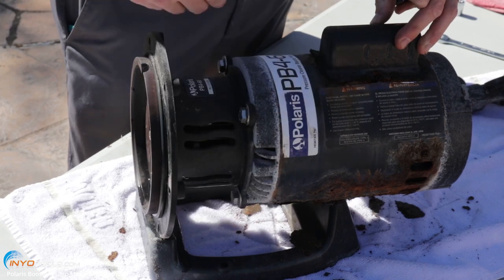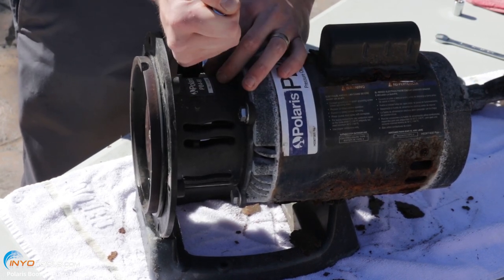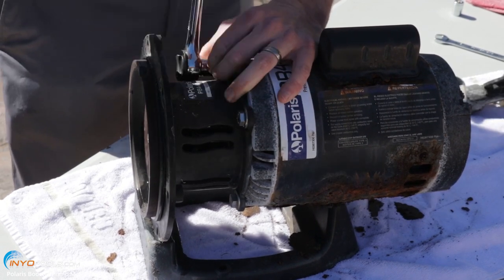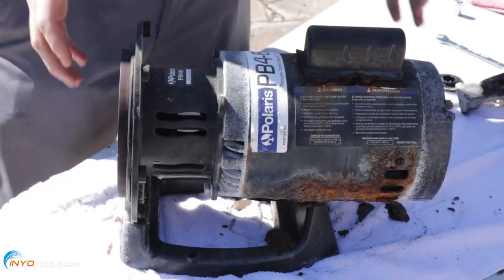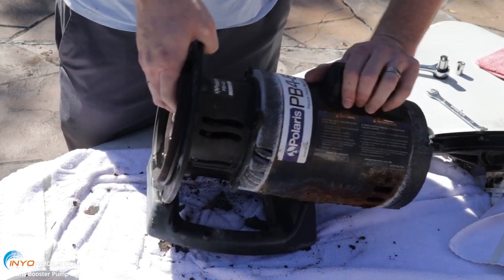Next we're going to remove these four bolts that hold the bracket onto the motor, using a nine-sixteenths socket. Now you can pull the bracket away from the motor.